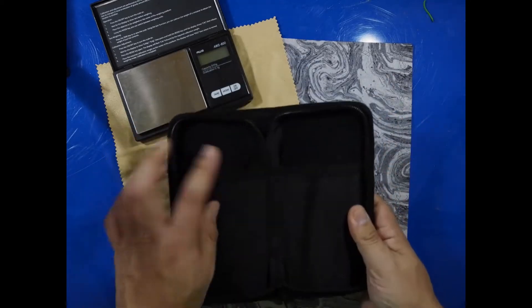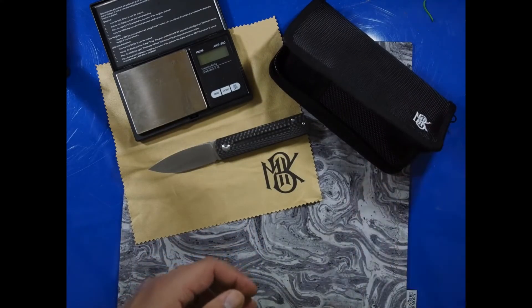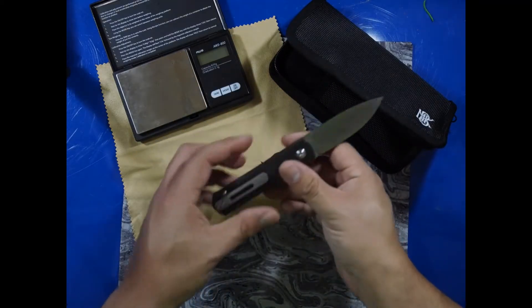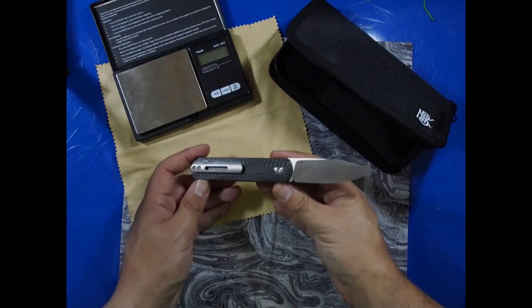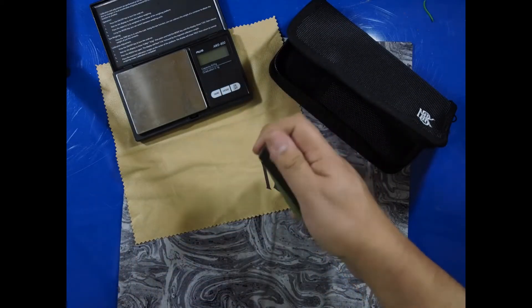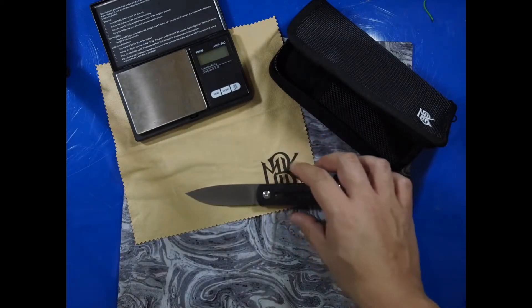It's just nice to have this included when you buy a brand new knife. It also came with this little soft cloth with the Monterey Bay Knives logo on it. So this is a really nice little non-locking blade — it has beautiful carbon fiber handles and we'll get a closer look at that in just a minute, but it's a really neat action and I wanted to share it with everybody.